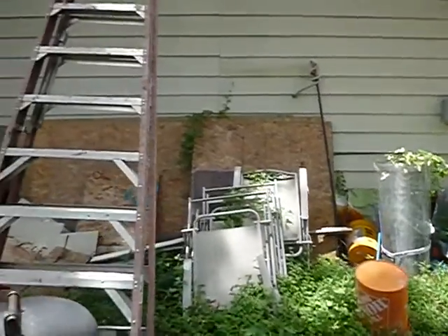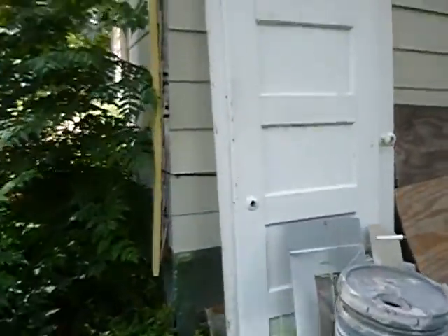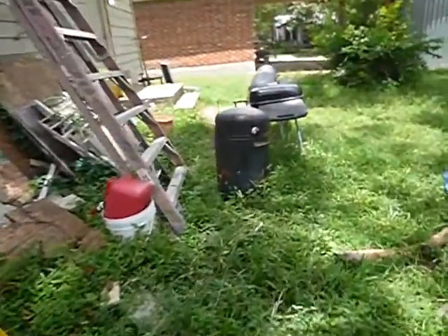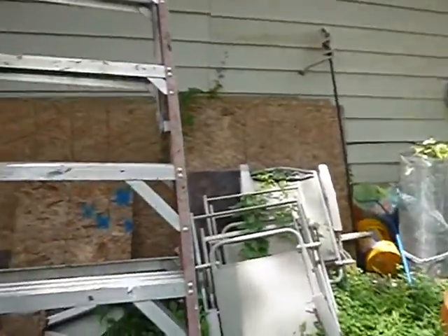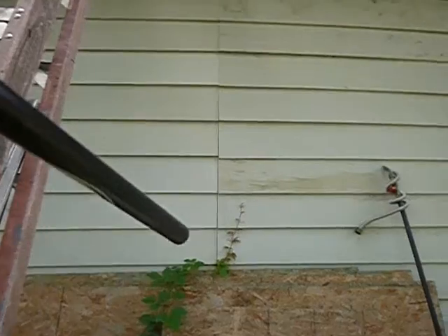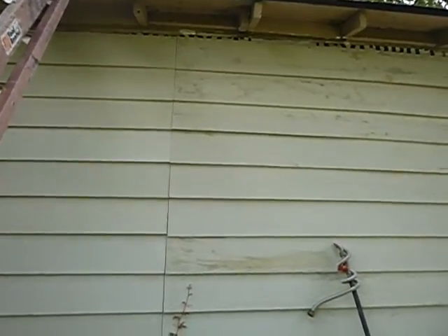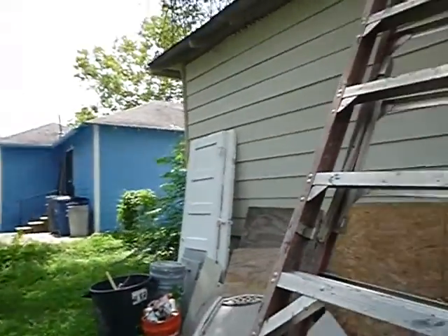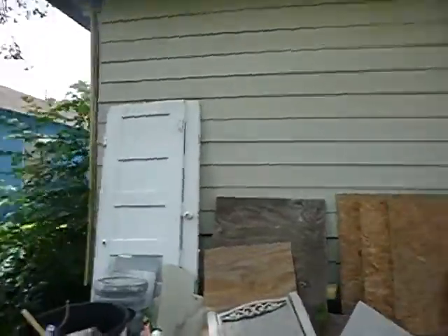Lots of debris. Corners are not made. See these butt ends? They're not supposed to be in a direct line like that — they're supposed to be staggered. None of this siding was installed properly, according to the manufacturer's specifications.